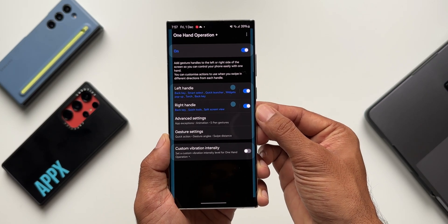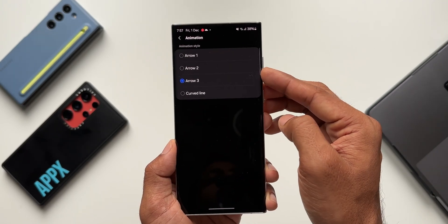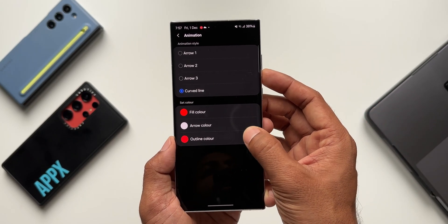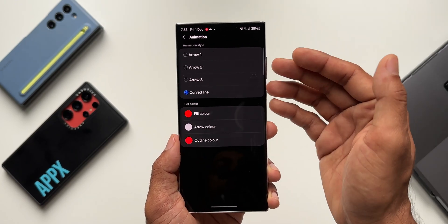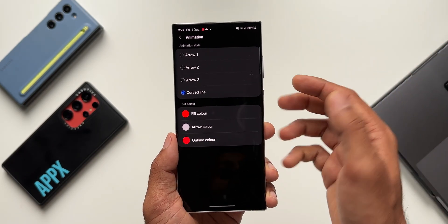Let me go back to Advanced Settings → Animations. I've selected Arrow 3, which is the new one, but I personally prefer the curved line — it looks really nice on the screen and the animation is cool. So this is the all-new option: Arrow 3. If you've updated and are wondering what exactly Arrow 3 is, this is what it's all about.